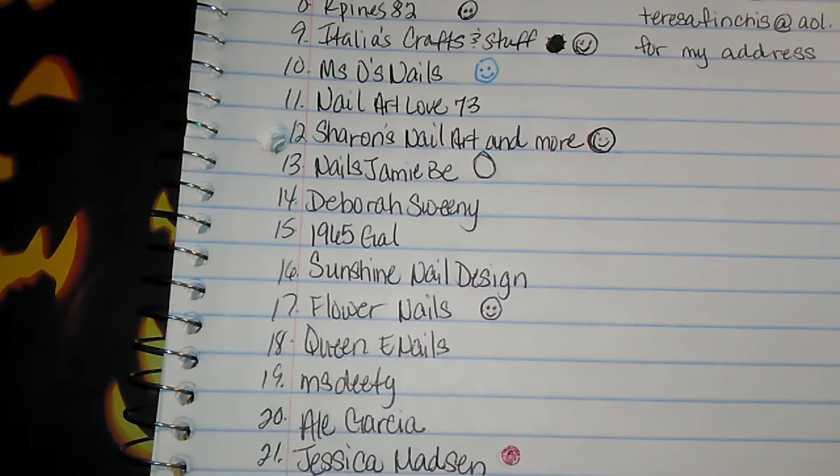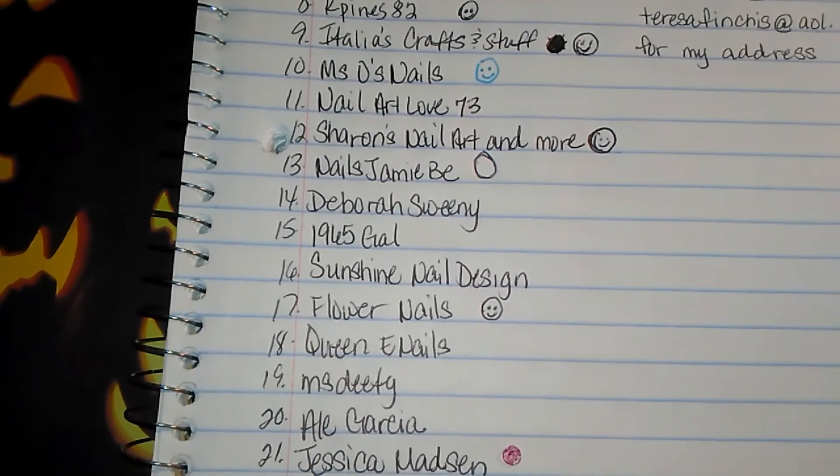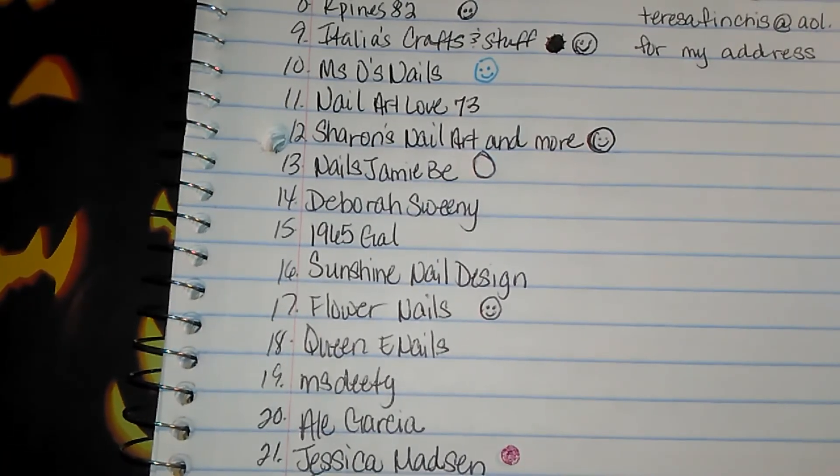Once again, thank you all so much for participating in my group swap. I really appreciate it. I have another swap in mind that I want to do, but I'm going to wait at least a month after this swap is finalized and sent back out. The next swap is going to be totally, totally different, so keep an eye out for that video. Again, thank you all for joining and I will talk to you guys later, bye!